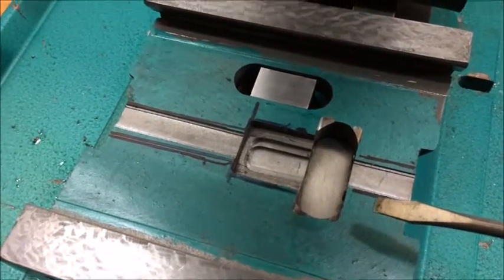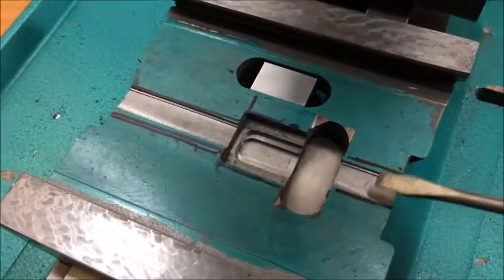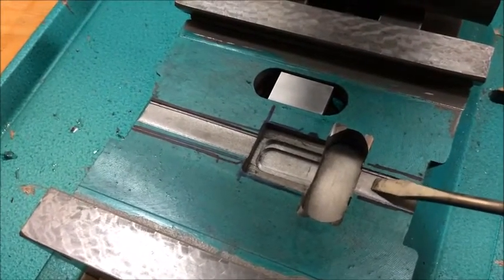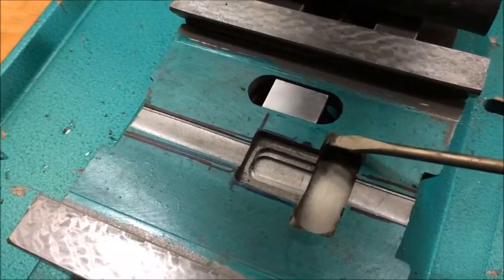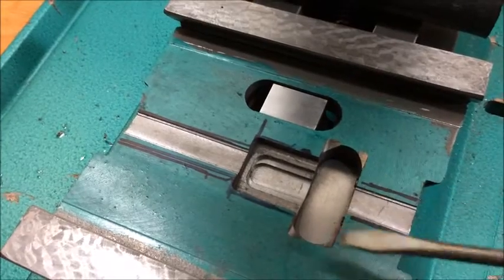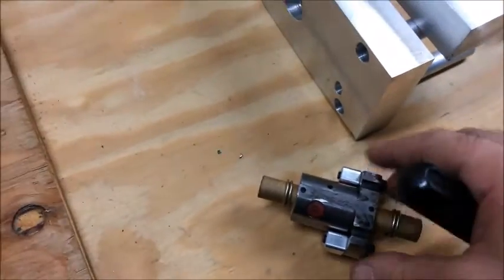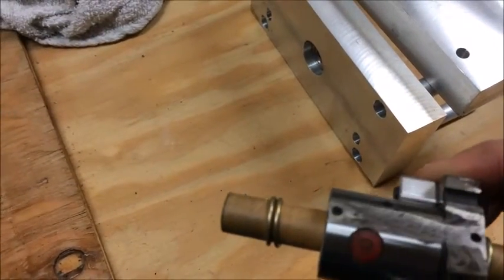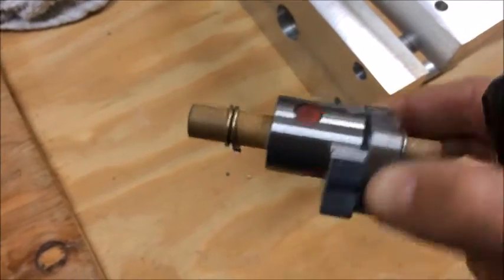So when you clearance out your saddle, make sure you cut some clearance for the ball screw about 300 thou deep here for the nut, and make sure you elongate this slot. Hopefully, if you do all that and you're patient enough to grind all this down to where it's pretty well flat on the top, you'll probably be able to get this thing together and make it work.